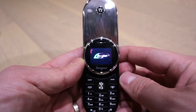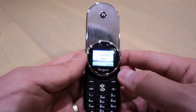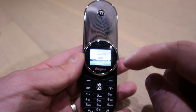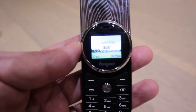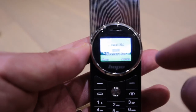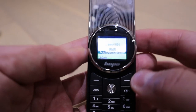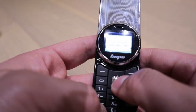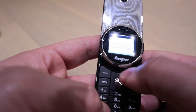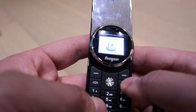Wow, look at that screen - that's really old style. The screen quality, comparing to the other mini phone I uploaded, is much better actually. You can feel the depth inside - it's quite impressive. Let's press unlock and then the key to get into the menu.